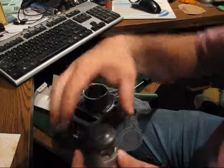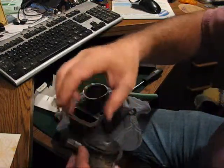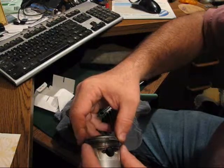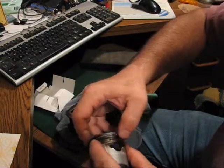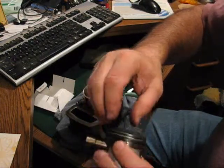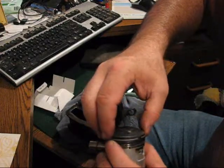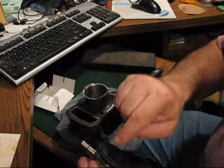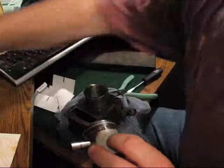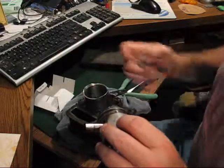I've got all the rings in. The gaps are supposed to be 120 degrees apart. Put the middle ring about there and the top ring about there, on either side of the intake valve clearance. I'm going to lube them with some Break Free, because that's what I've got in here.